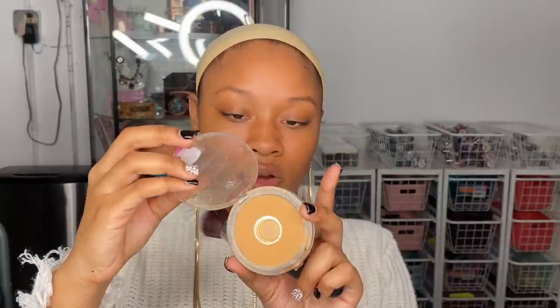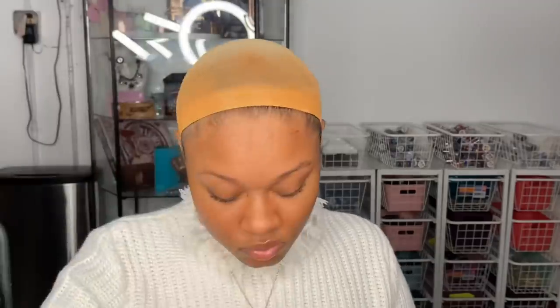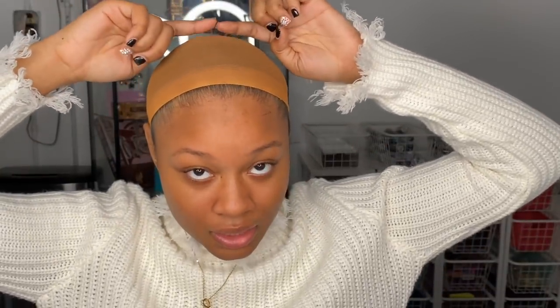I'm applying some makeup on the wig cap — this is the Ruby Kiss one I got from Feminine Beauty Supply in the shade Golden Honey. I use this for basically all my wigs. I pretty much covered the entire wig cap and left the back out since the braids will cover that part. You do want to go a little further back so the fake scalp looks as scalpy as possible and matches your skin tone.